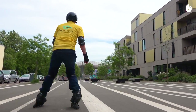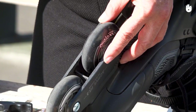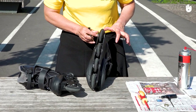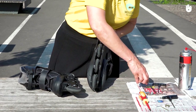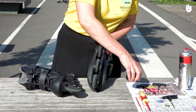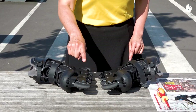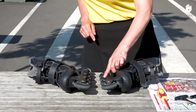Every tenth time you go out on your skates, check your wheels for wear and tear. When you are starting out, the wear and tear on the wheels is often staggered and uneven. Spread the wear evenly between the wheels: unscrew the wheels from the left skate to put them on the right skate and vice-versa. Also change the order of the wheels — replace the back wheel of the left skate with the front wheel of the right skate and so on.